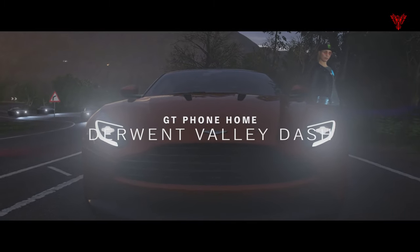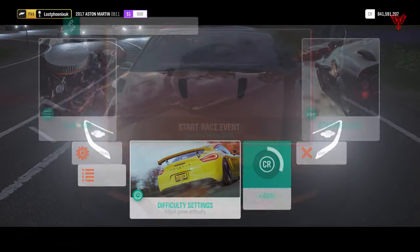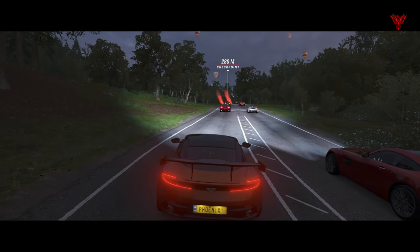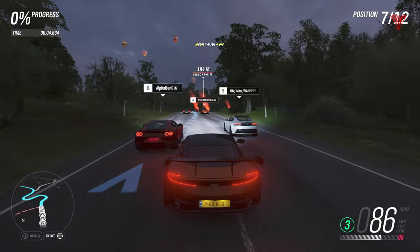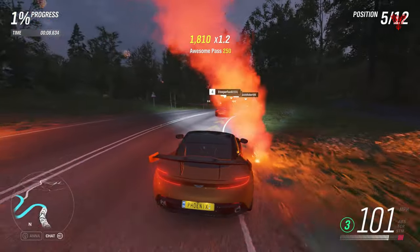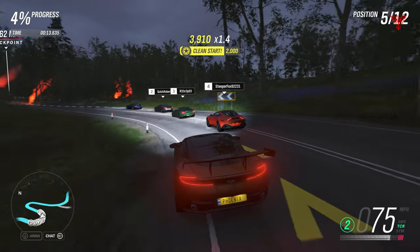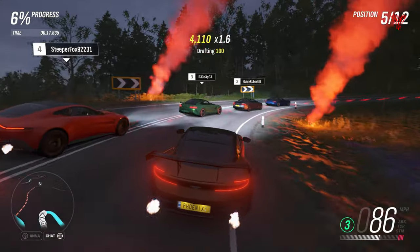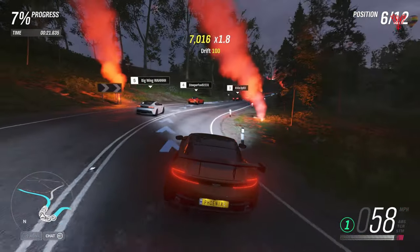We're loaded in and at Derwent Valley Dash first. Off we go - seventh place. Let's try a cut down the middle. Awesome pass, slingshot, threading the needle! I should have got that skill. Need to be a bit more careful on these corners because the AI is glued to the driver line and I am not. Gone totally wide there, down to sixth.